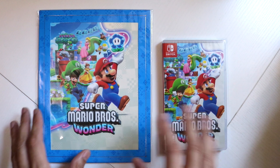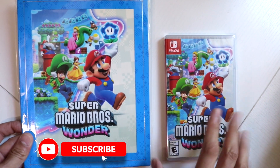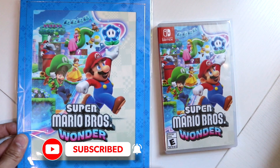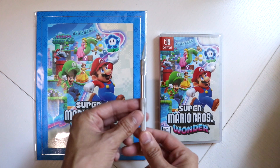So I just came back from Best Buy and I had no idea there was a pre-order bonus for Super Mario Brothers Wonder, which I just picked up today. All right, let's get this done.